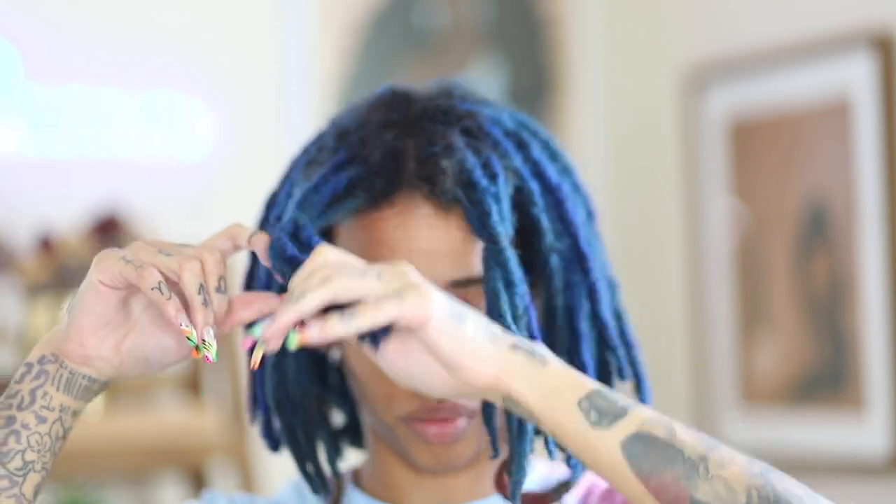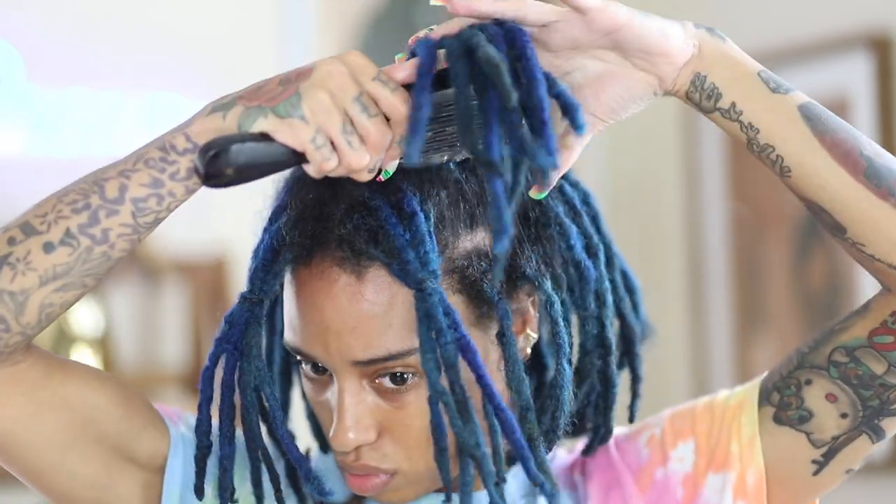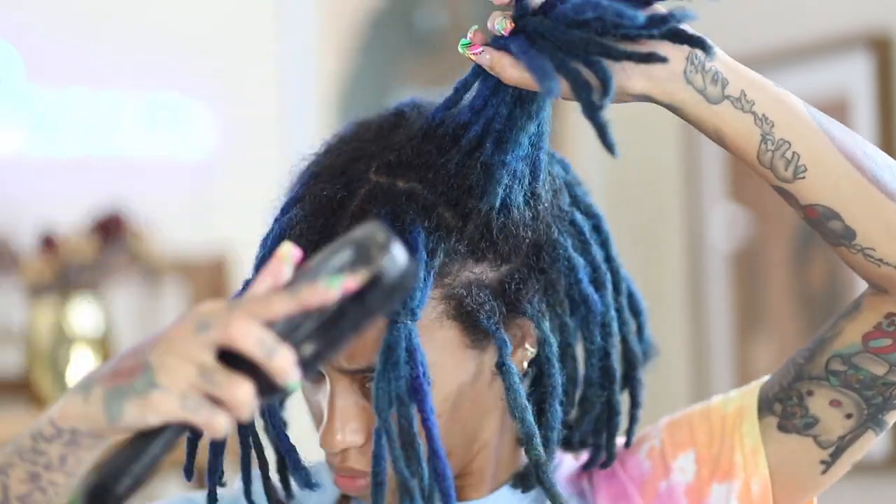You guys should know what I'm talking about because there is a tutorial already available on my YouTube channel. It's pretty cool, go check it out, but I'm just going to recreate that look and add a little twist to it. You guys know I love to try new things, so we're going to try new things.